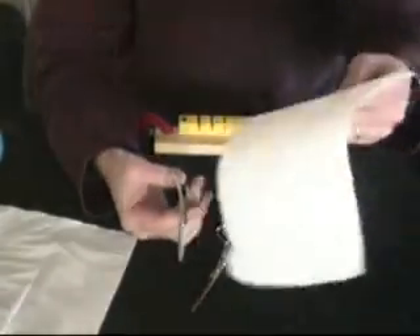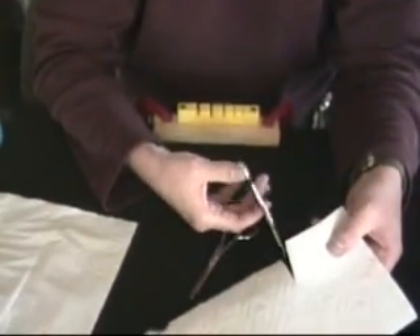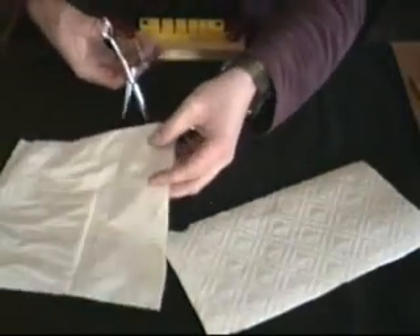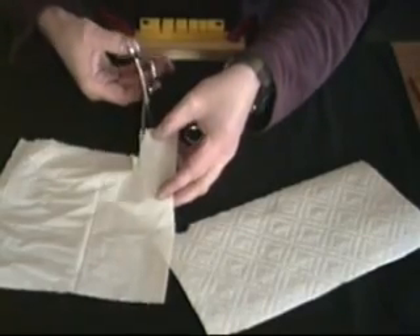We're going to cut with this shear that we've just sharpened. I'll cut on a piece of paper towel — you can see we've got a good clean cut all the way to the tip. On a piece of Kleenex you can see again a good clean cut all the way straight down to that tip.